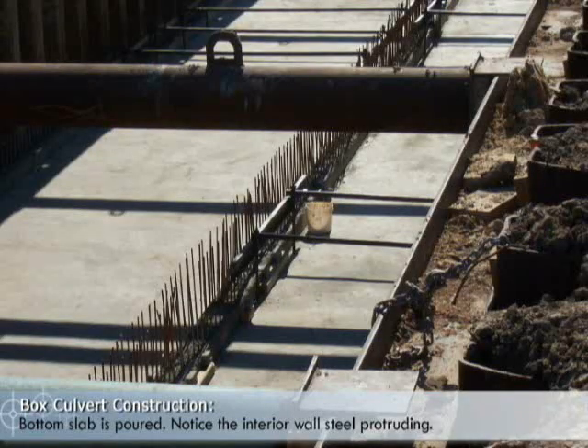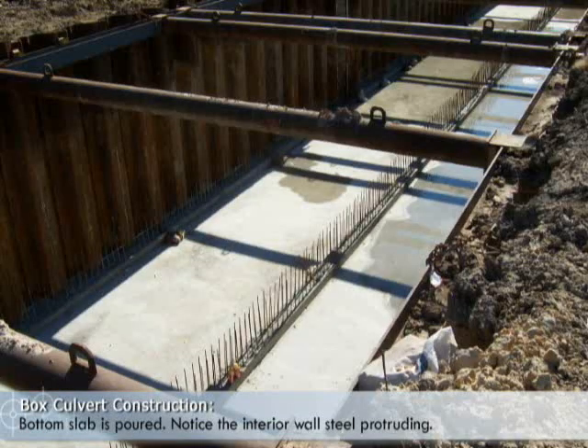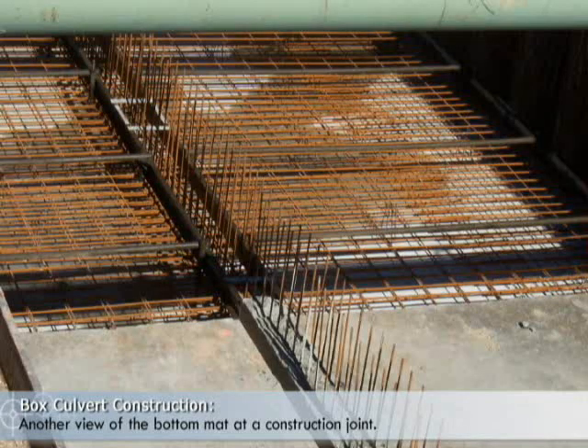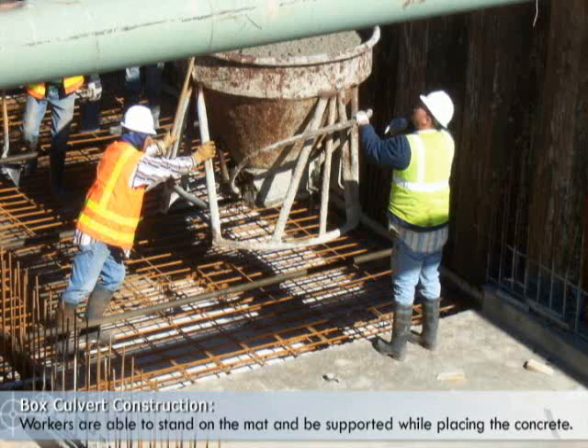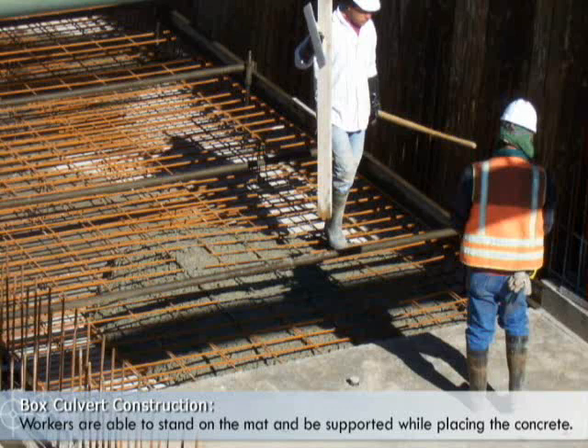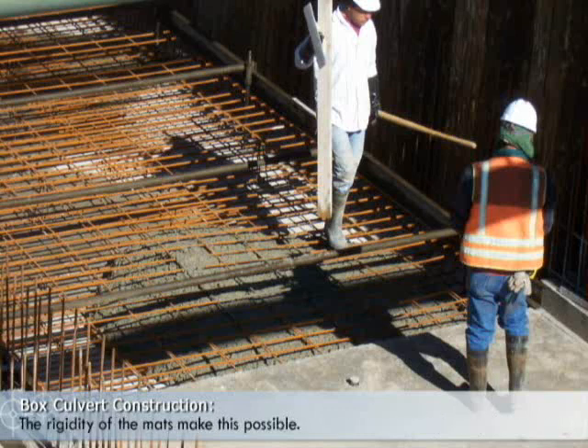The bottom slab is poured. Notice the interior wall steel protruding. Concrete is placed with a bucket. Notice the worker is able to stand on the mat and be supported while placing the concrete. The rigidity of the mats makes this possible.